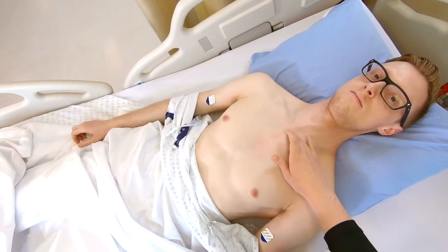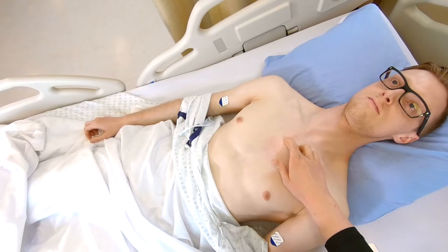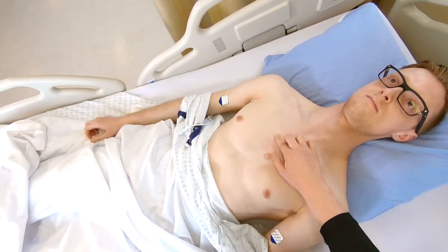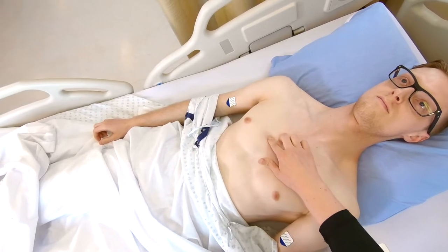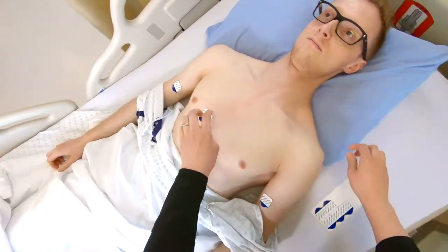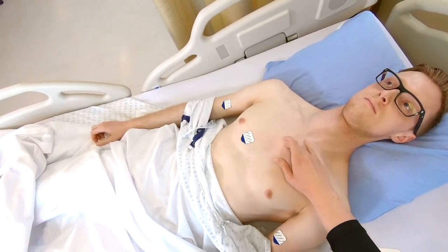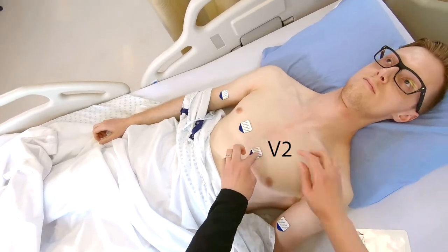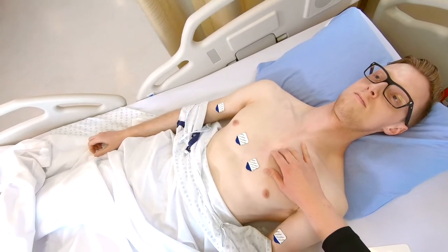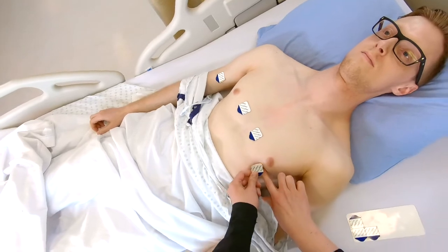This is done by landmarking. First, feel for the sternal notch, identifying the palpable bump beneath it. This is the 2nd intercostal space. Continue palpating down to the 4th intercostal space and place the V1 electrode to the patient's right of the sternum. The V2 electrode is placed at the 4th intercostal space to the left of the sternum. Place the V4 electrode at the left 5th intercostal space, mid-clavicular line.